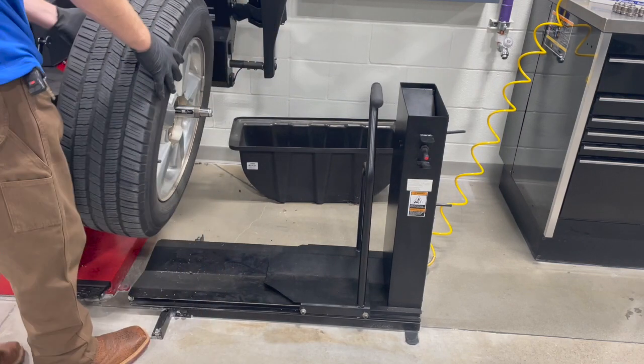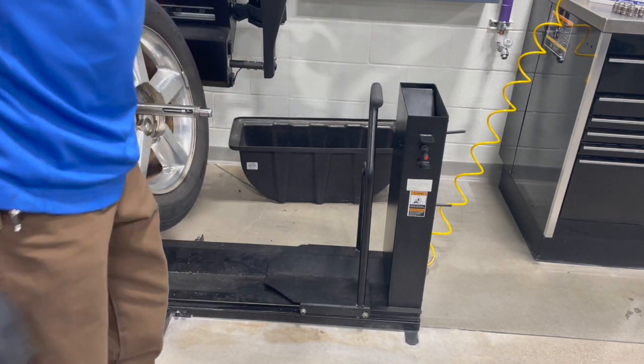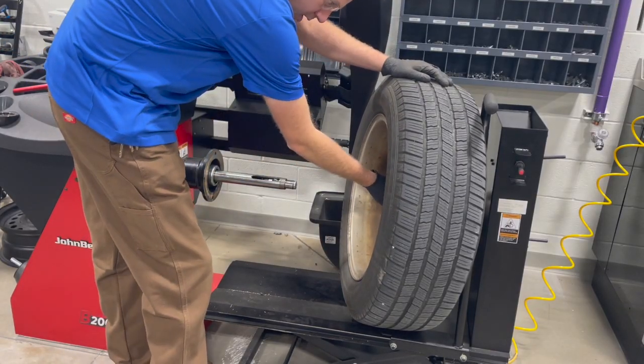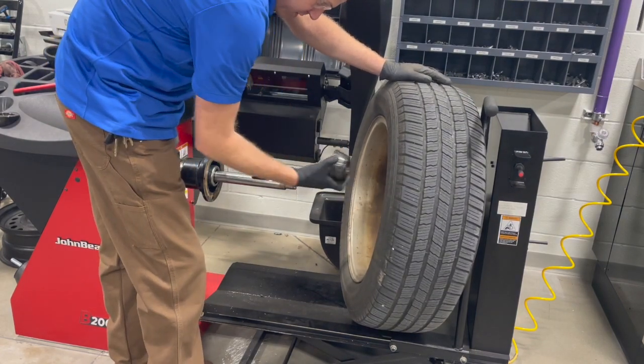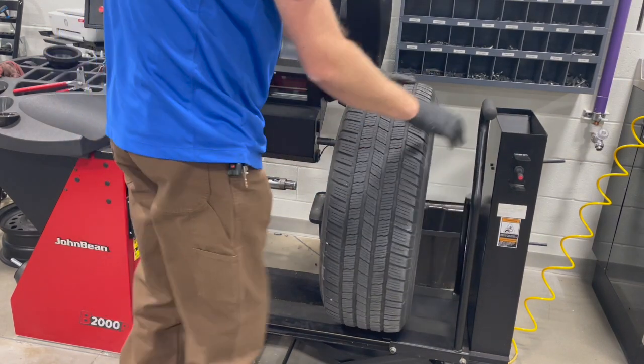First we need to find a cone that fits the hub center of our wheel. On this particular wheel, we're going to come from the rear, so we're going to center it up with this cone in the rear of the wheel. We're going to put that on first.